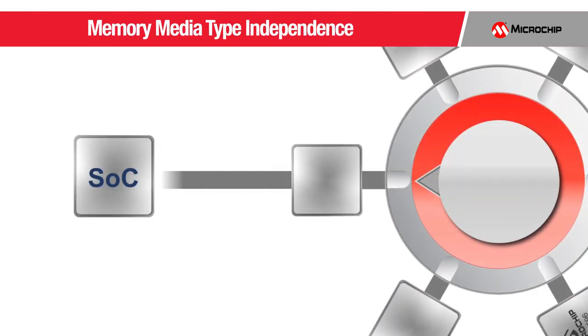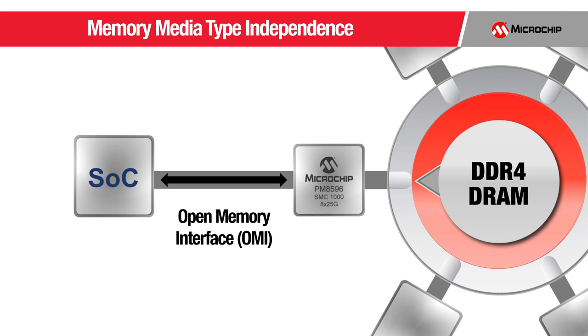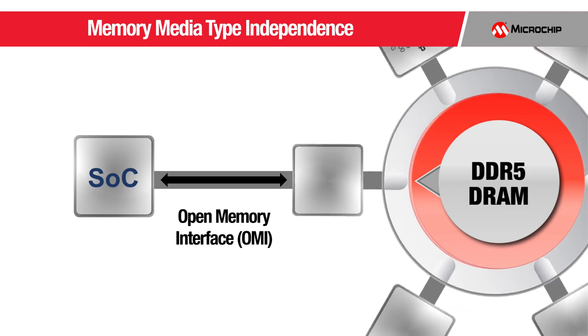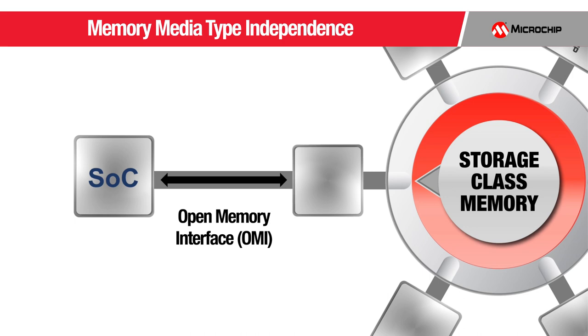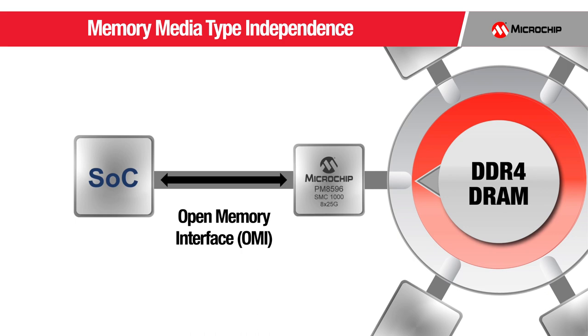A second key benefit is memory media independence. CPU and SOC devices today have memory interfaces that are locked to specific DDR interface protocols, such as DDR4, at specific interface rates. In contrast, a CPU with OMI support can utilize a broad set of media types with different cost, power, and performance metrics without having to integrate a unique memory controller for each type. The SMC1000 8x25GB is the first memory infrastructure product in Microchip's portfolio that enables the media-independent OMI interface.